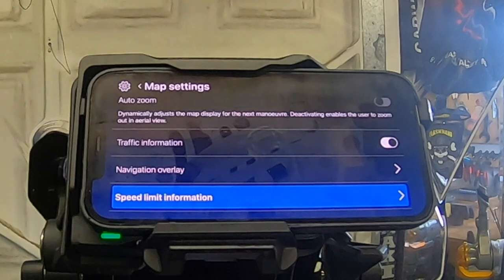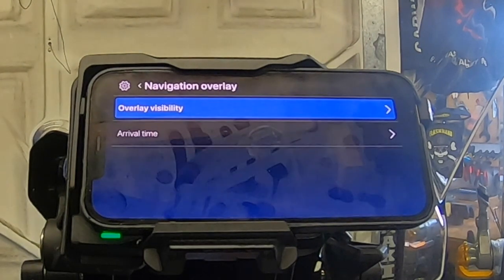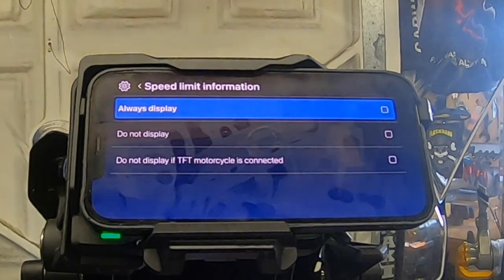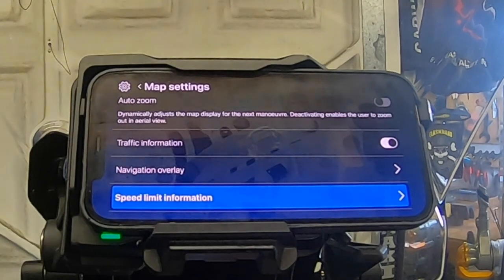Traffic information, navigation overlay, overlay visibility — always display. Arrival time to destination. Speed limit information — always display. There's also an option: do not display if TFT motorcycle is connected. I think that's because the TFT displays speed anyway, so there's no point doing it on the nav as well. And that covers the settings.